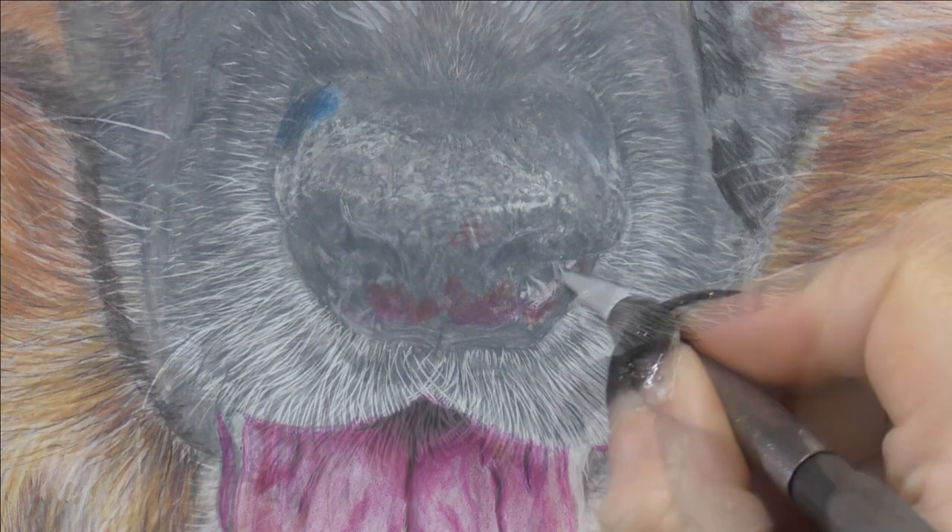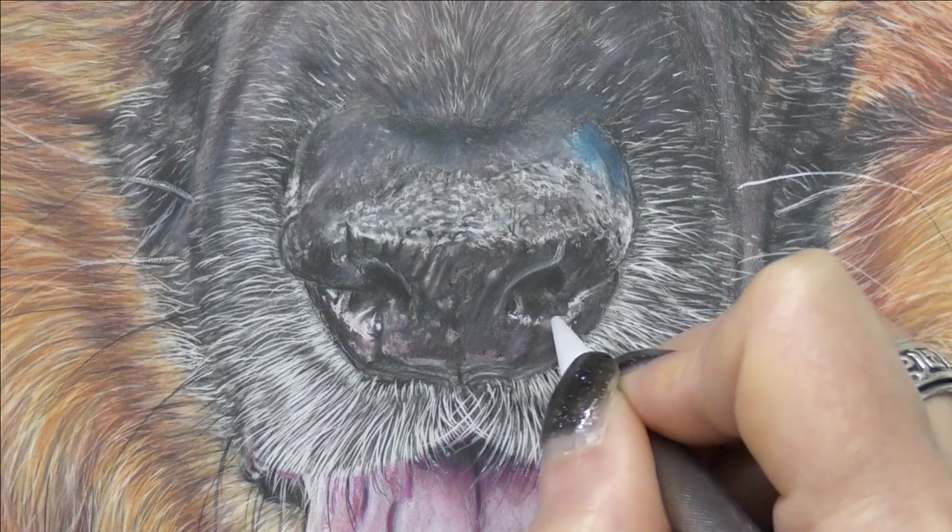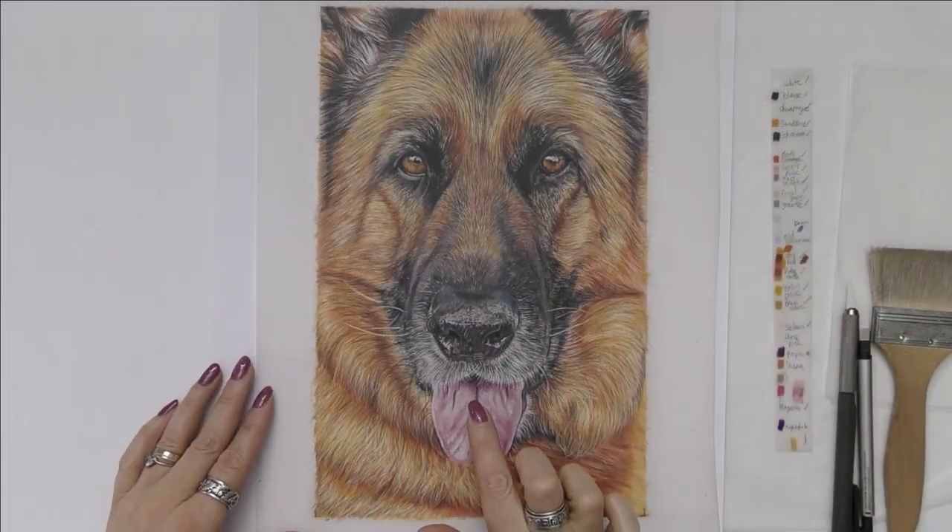I also show how and when to work on both sides of the film. This is a really good way to increase saturation and also to use your colours differently.